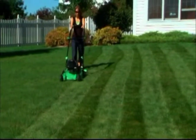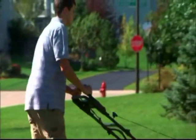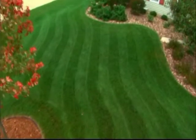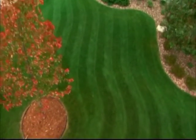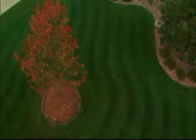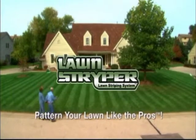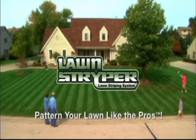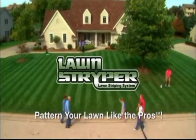It's so easy to use, your wife and kid will be fighting over who cuts the lawn next. There's nothing like the feeling of having an awesome-looking yard, and you'll be the envy of your neighborhood. Lawn Striper — pattern your lawn like the pros. Order one now before your neighbor beats you to it.